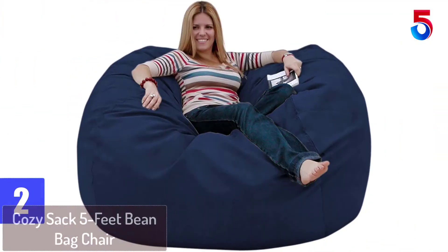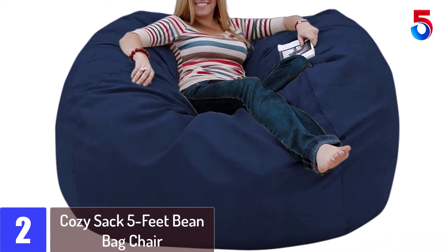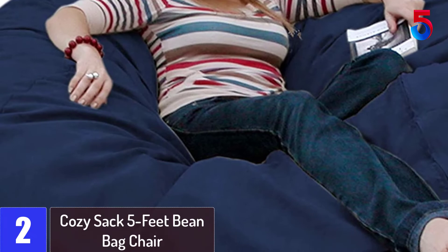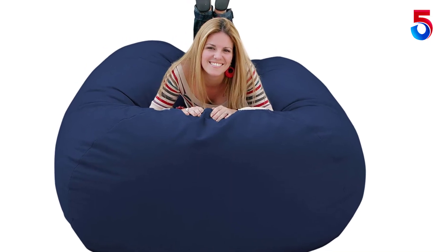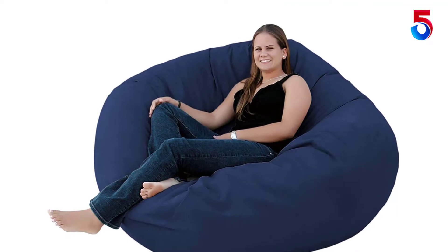At number 2: the Cozy Sack 5 Feet Bean Bag Chair. With over 15 years of production experience and millions of happy customers, the Cozy Sack Bean Bag Chair has become a marketplace favorite. It's all about the foam. Cozy Foam's long smooth strands are designed for maximum comfort and durability. Their unique design prevents lumpy, uncomfortable spots created from the irregular shapes found in many shredded foam fills. It really is about the foam.